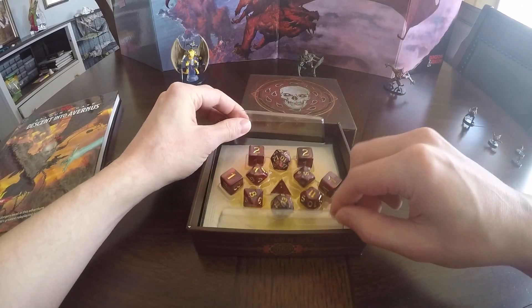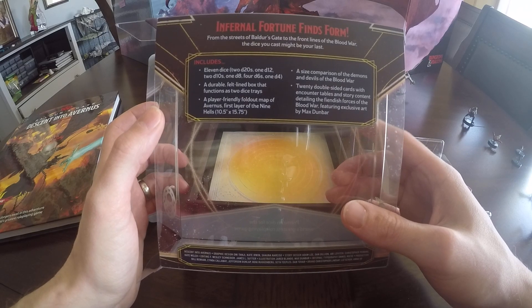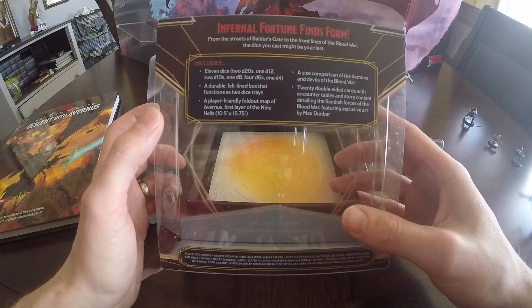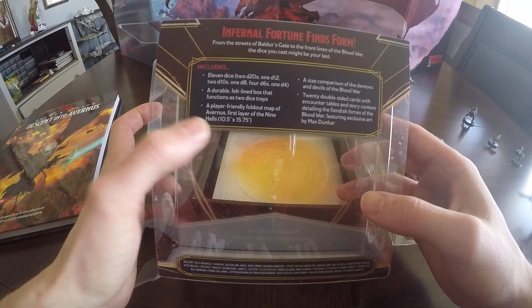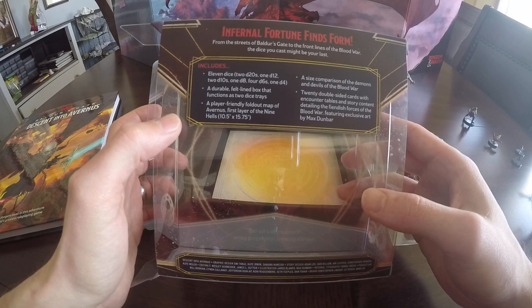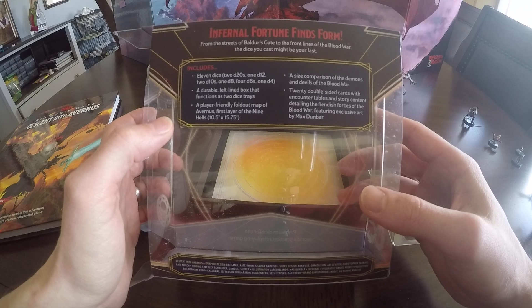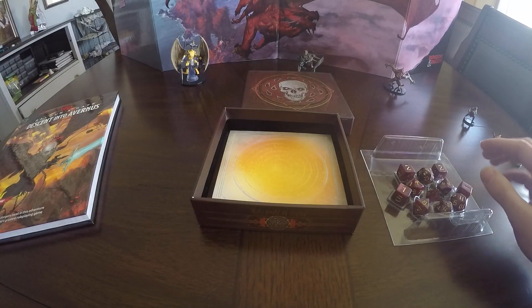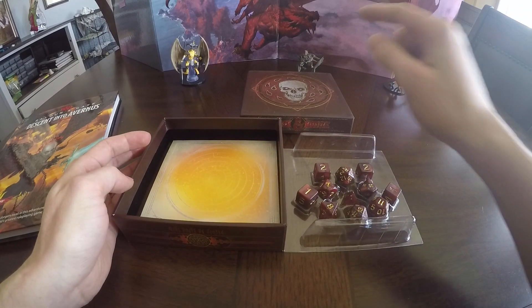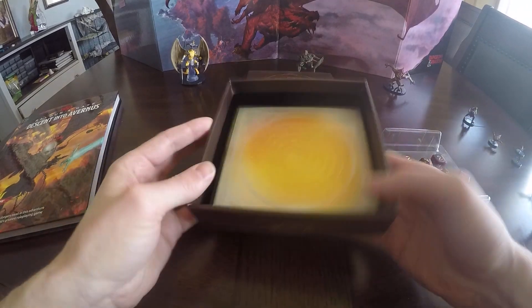So that is the dice — 11 in total. Let's go ahead and take this out. I'll flip it around to the back and just read what it says on the contents. There's a durable felt-lined box that functions as two dice trays — so you can use half and your friend can use the other half. There is the map I mentioned, that's a 10.5 by 15.75 map. There's a size comparison between the devils and demons. And then there's 20 double-sided cards with encounter tables and story content. That's the coolest part about this. I already have countless dice, but for 20 bucks when you get dice, two trays, and a bunch of companion material, that's a worthy investment in my opinion.